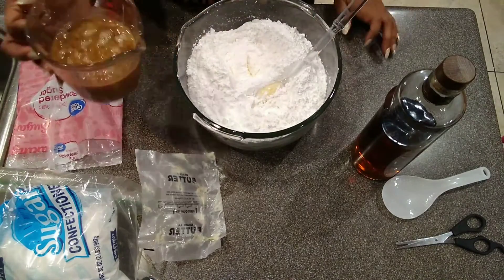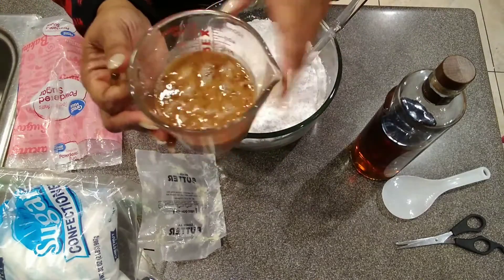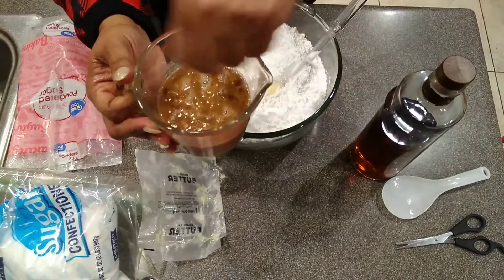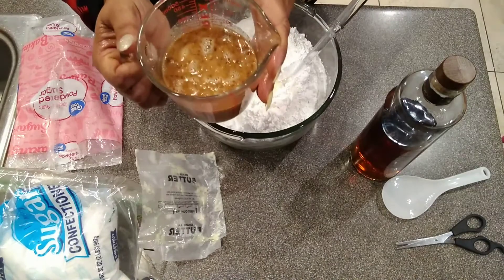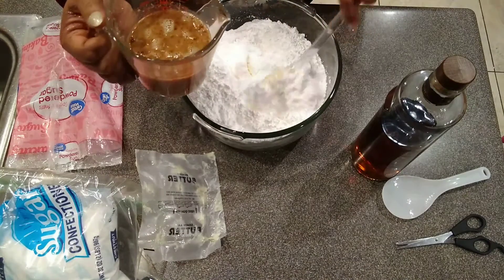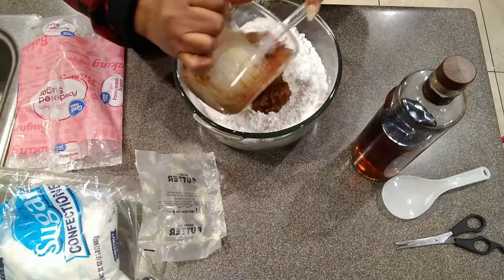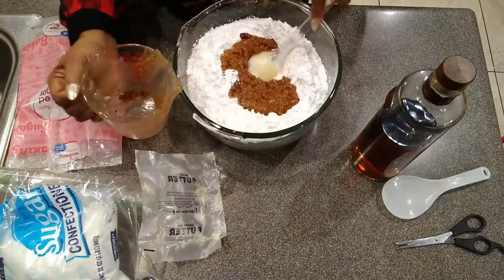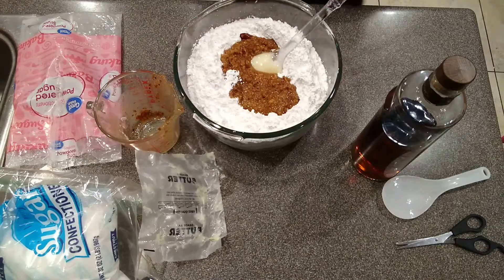Here's the butter, and here are the nuts. Once the nuts soak they expand, so you want to add a little more liquid to loosen them back up. This is about a cup or close to a cup and a half of ground nuts and brandy combined. We're going to pour the whole thing in the bowl.